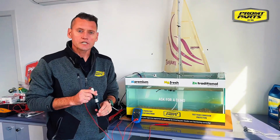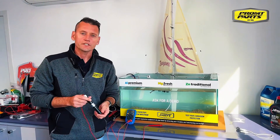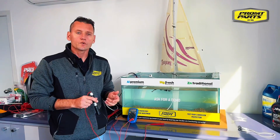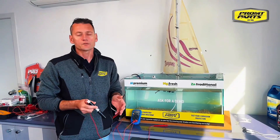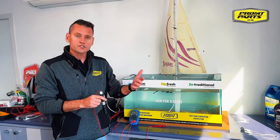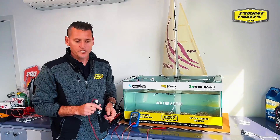Stray currents are extremely damaging in the marine environment, especially on aluminium boats, but fiberglass boats can also be affected. A stray current is when you have an electrical connection underwater, or an electrical connection that's in contact with seawater — that could be in the bilge itself, or externally on the transom like a live bait tank pickup or a wash-down pump.